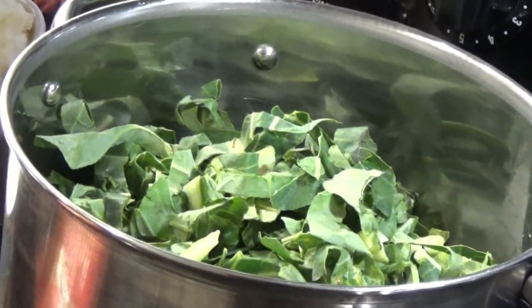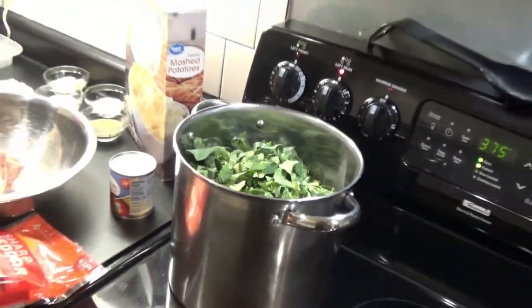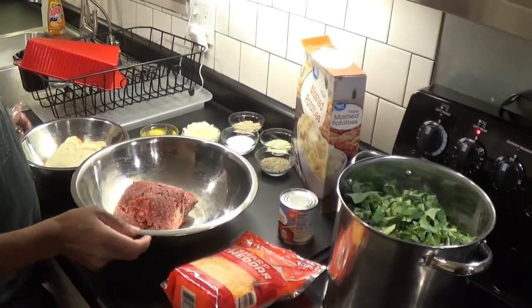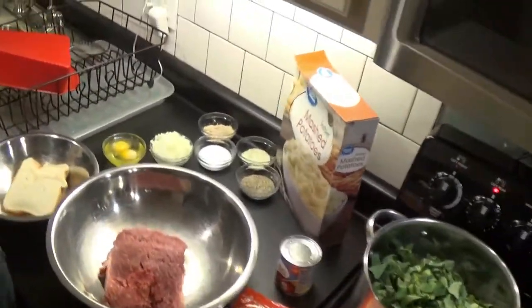What kind of greens? Those are collard greens. Are they home grown or store bought? Now, just going over everything that's going in the meatloaf.